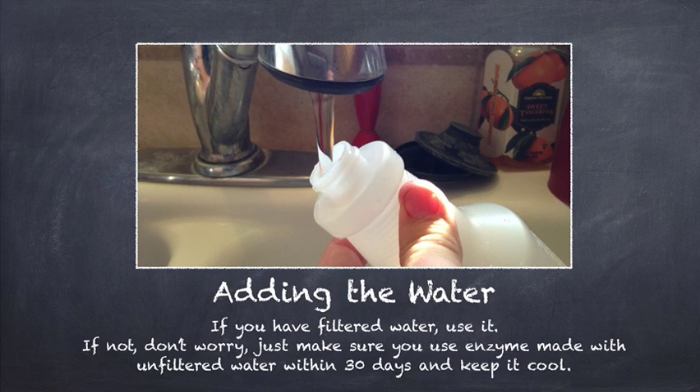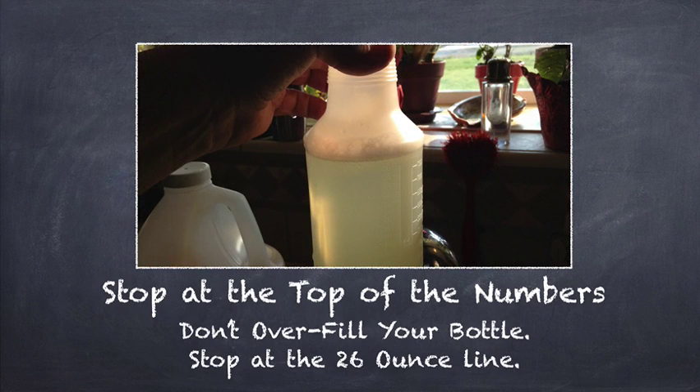So here I am adding the water. If you have filtered water, use it. If not, don't worry — just make sure that you use the enzyme that you make with unfiltered water within 30 days and keep it cool in between uses. But it is best if you use filtered water.